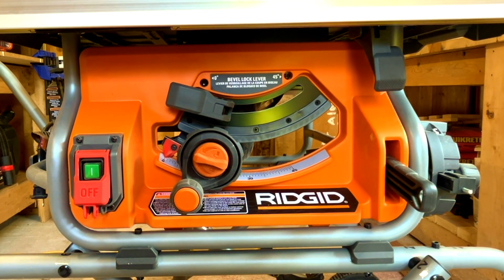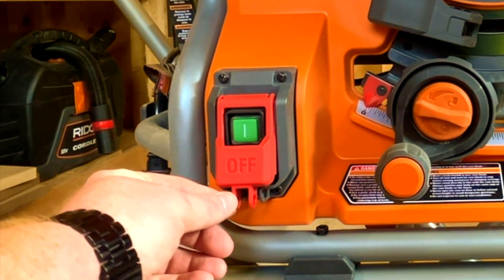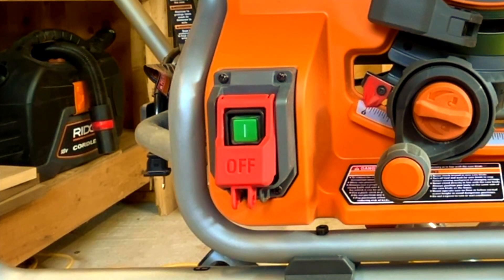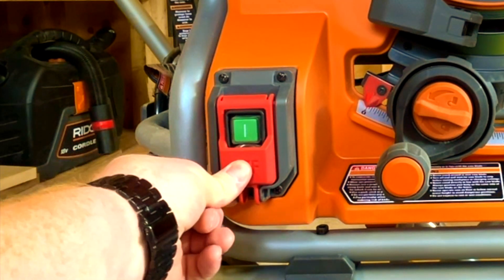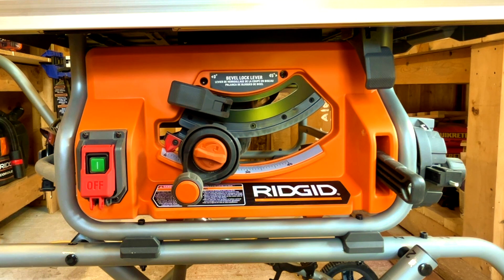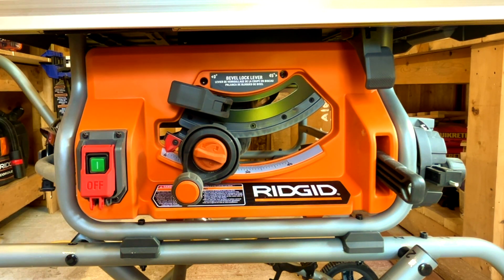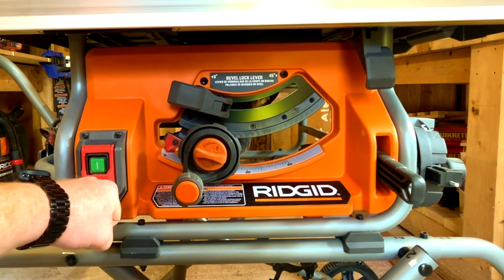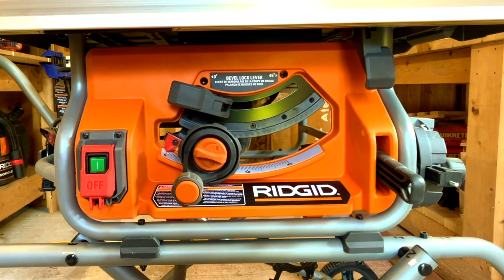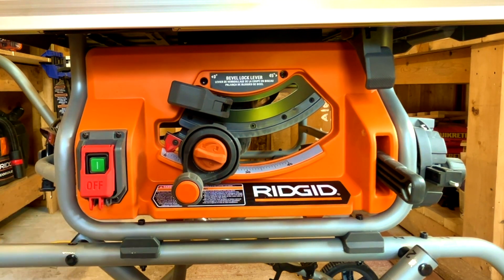Now we're at the face of the saw. This is where all your changes are made for blade height and power. The on/off switch is straightforward, and it has a lockout feature — you can push it in and put a lock through so no one can power it on if you're off-site. What I also like is that in an emergency you can tap your knee or any body part against the switch and it will completely kill the saw, so you don't have to fumble for it.